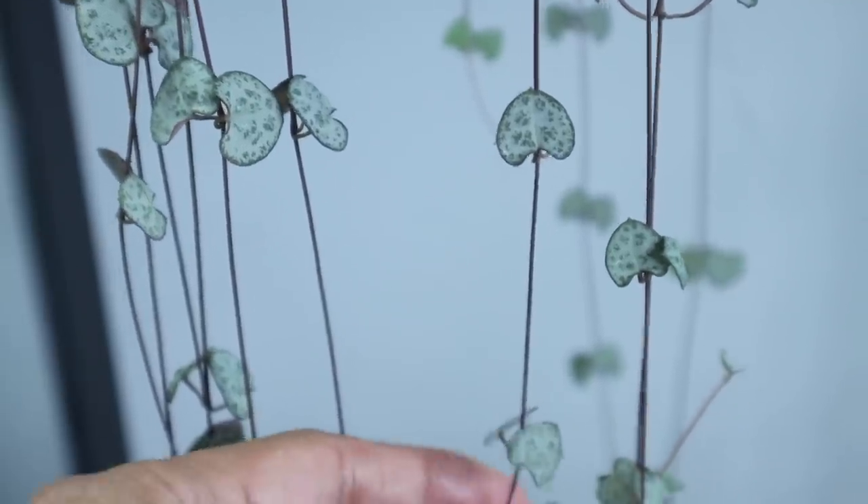Another common question: why is new growth small? Like most plants, new leaves will tend to grow a bit smaller and over time, with the right lighting and care, they'll get bigger. However, if every new growth has been small for a long period, check if it needs repotting — but honestly it could just be a lack of lighting. Hearts closer to the bottom of my string of hearts are smaller because they don't get as much light as those higher up.